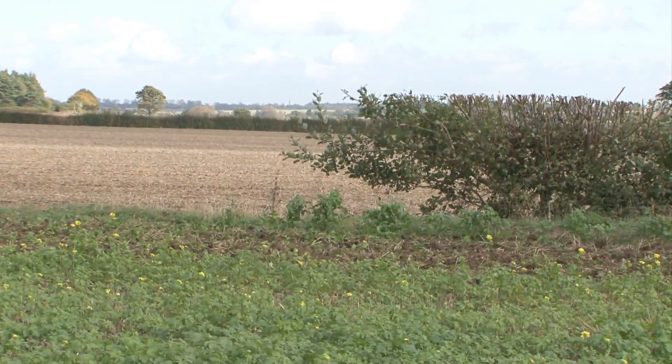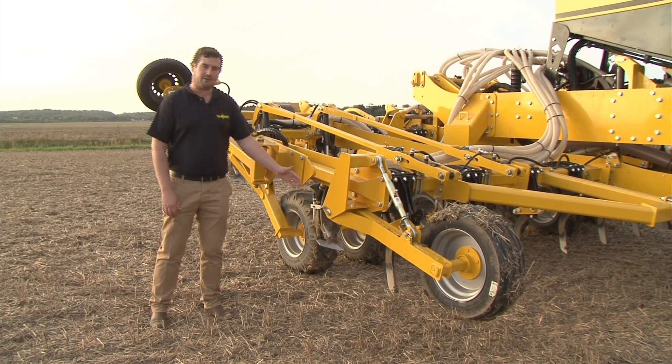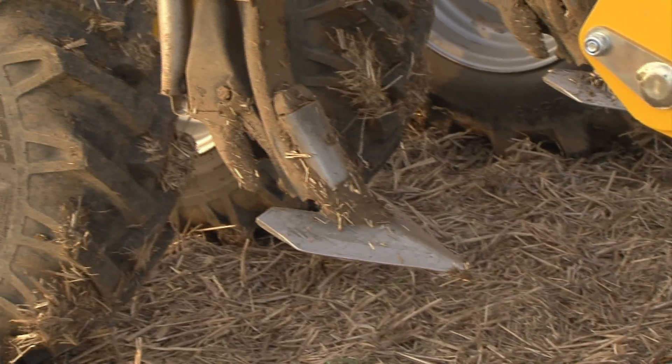As with all of the hybrid range, we have fertiliser options available. We can put it down behind the front tine to get under-foot placement, or in the band by putting it on the rear tine as it is here.